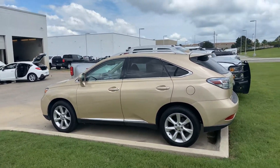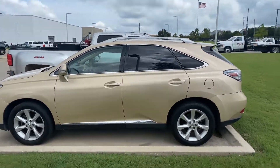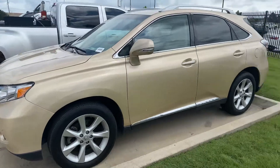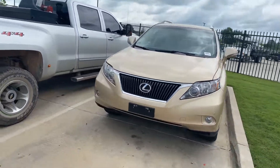Alrighty, here's that Lexus RX 350. These are great cars — my mom and my sister both have one. I'll do a walk-around video, kind of show you the condition. Full disclosure, this car has not been detailed yet, so it may be a little dirty in this video.